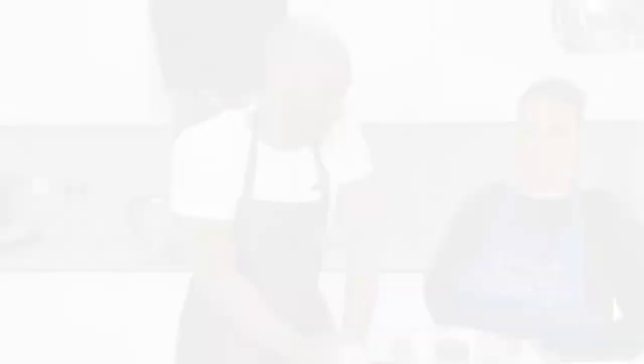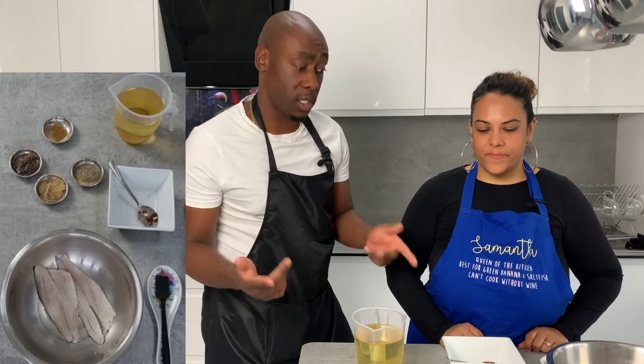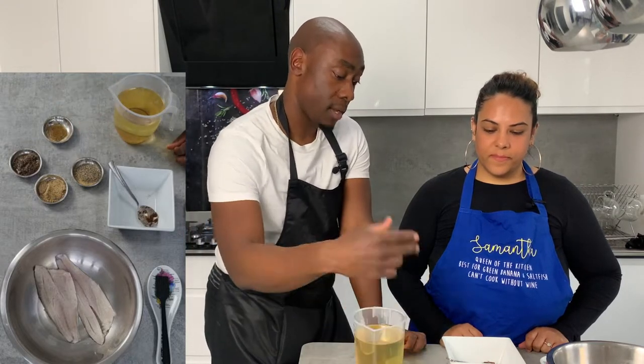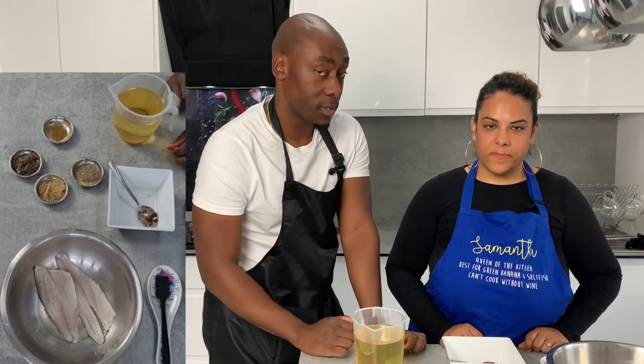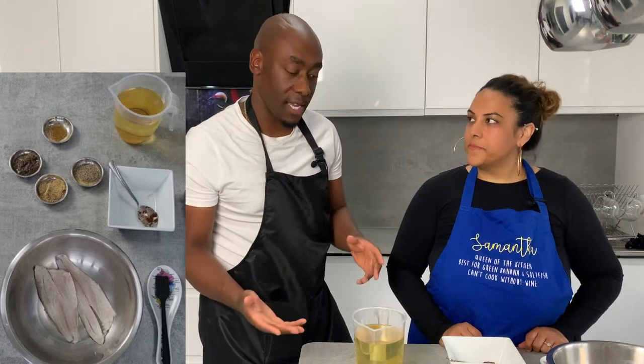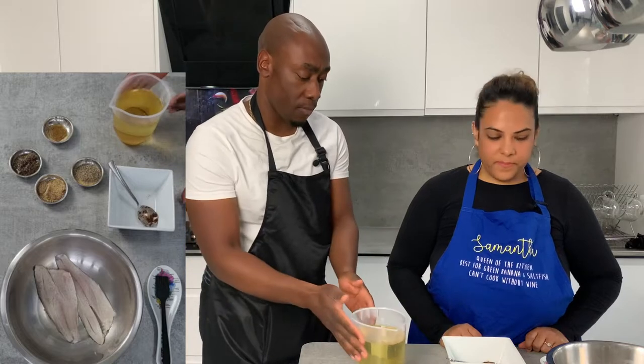A quick breakdown on the recipe for the jerk sea bass: we've got one tablespoon of honey, black pepper, fish seasoning, and one tablespoon of jerk seasoning as well. First of all, we just mix everything together.